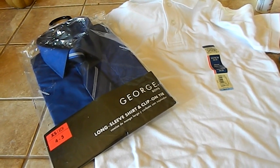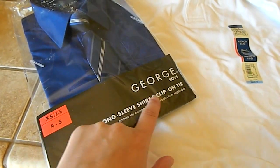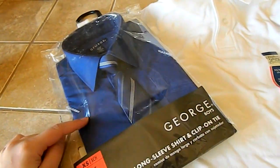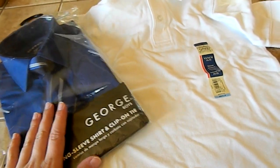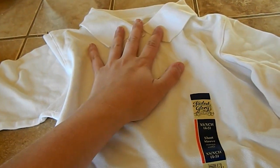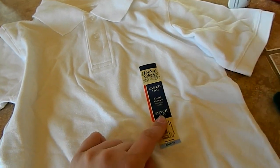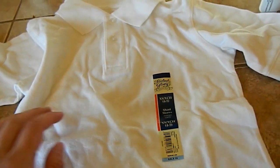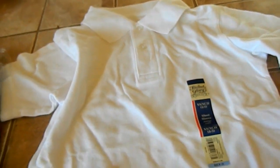So for this DIY I got a long sleeve shirt. This one comes with a clip-on tie but you don't need one. I got it in extra small, 4 to 5. I guess you can get a short sleeve one too — you don't really need a long sleeve. And then a collared short sleeve white shirt. I also got this one in extra small, 4 to 5. I just wanted to make sure they fit him decently well.